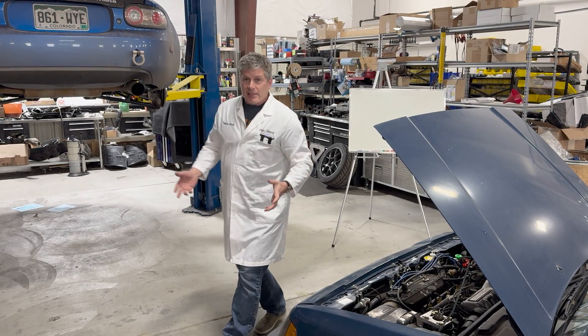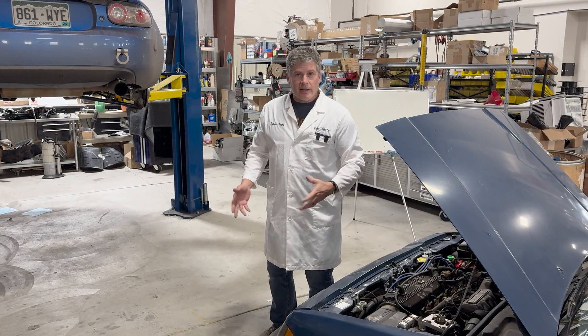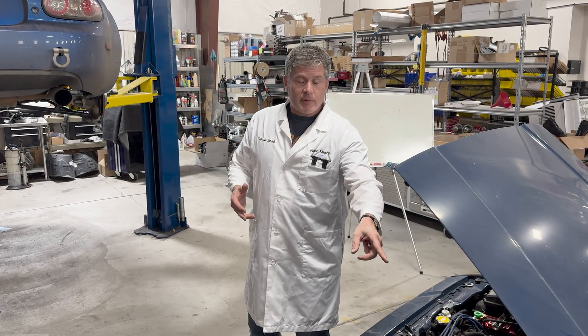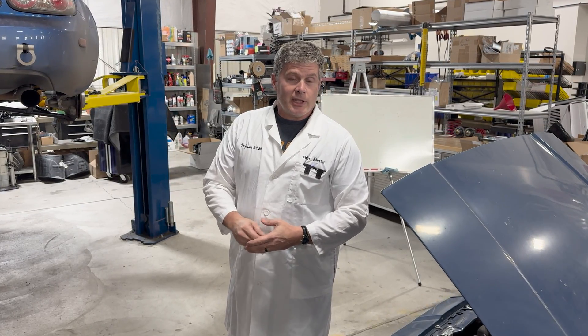I'll get into the basics of what the two suspension types are, then we'll get into the characteristics, the pros and the cons, and why things like the camber plates on this car would have absolutely no effect on the Miata.